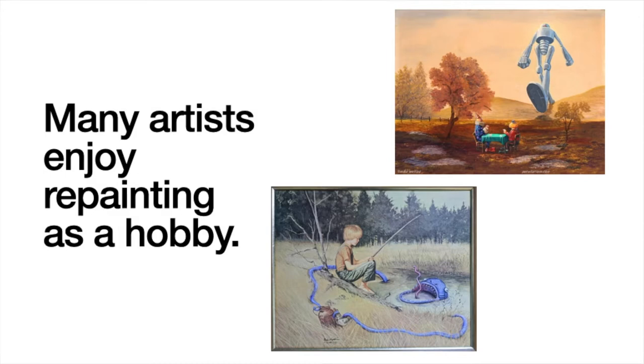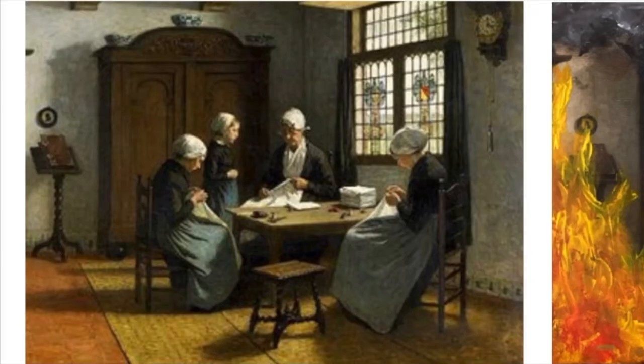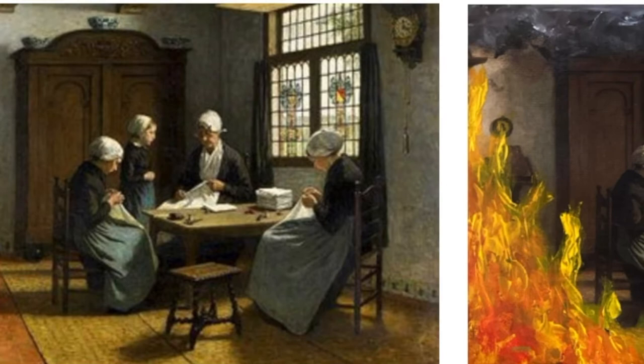Many artists enjoy repainting as a hobby. Groups online have made it easy for artists to share their interpretations and get ideas for their own repainting. Here are some examples of repaintings found in communities online.